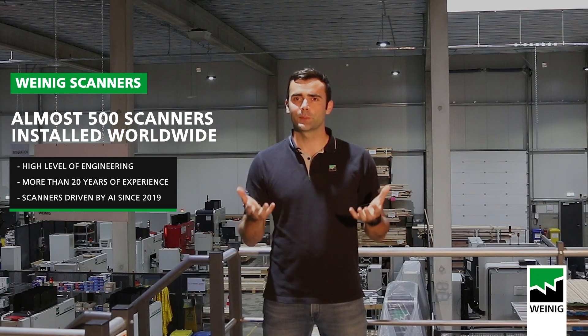Hi everyone and welcome to this new video from Vining. We are here in Luxembourg in our assembly workshop and today I'm going to introduce you three new products that have been launched this year. Over the years we have helped many customers to optimize and modernize their production line. Their main needs were to optimize their output and production quality at a reasonable price.